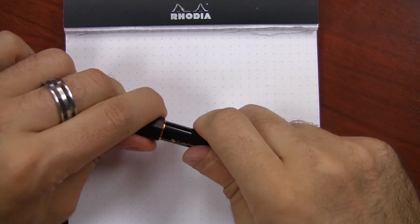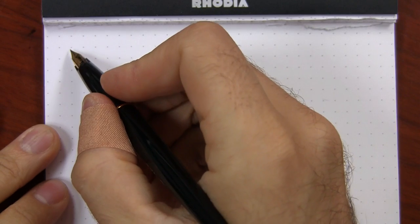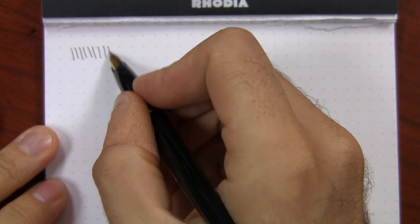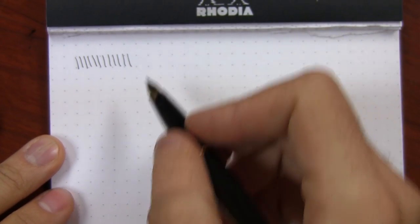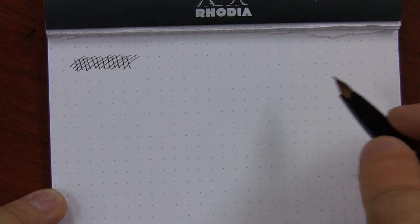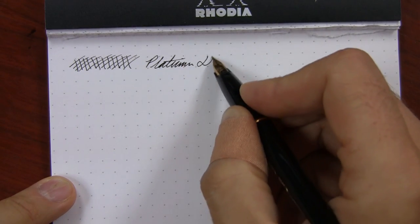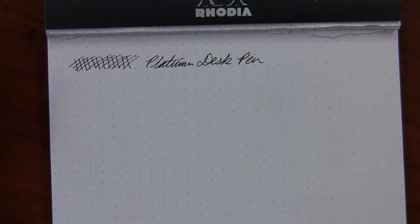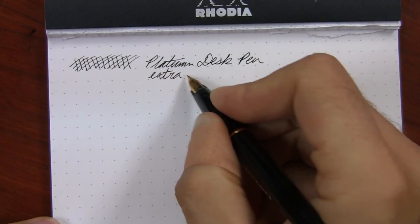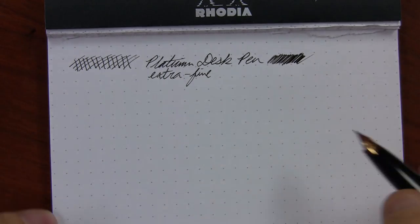Writing with the Platinum Carbon Desk Pen is a pretty good experience, honestly — better than I thought it would be. It's a really, really fine nib. It's not anything I'd expect to be incredibly glassy smooth, but given how fine this really is, I'm actually pleasantly surprised. This is Rhodia number 16 dot pad paper — these dots are five millimeters apart, and five millimeters is really pretty small. This is an extra fine nib. It's not a gusher — it's got a consistent flow, but it's definitely not incredibly wet by any means.